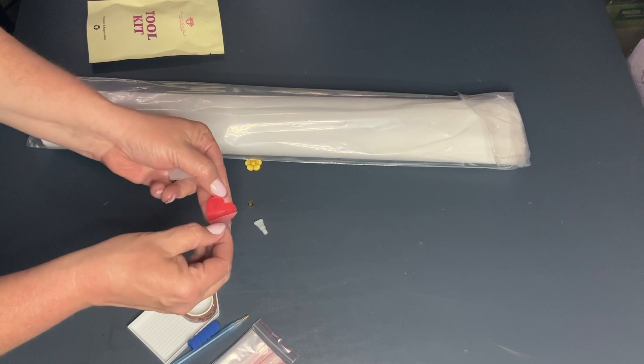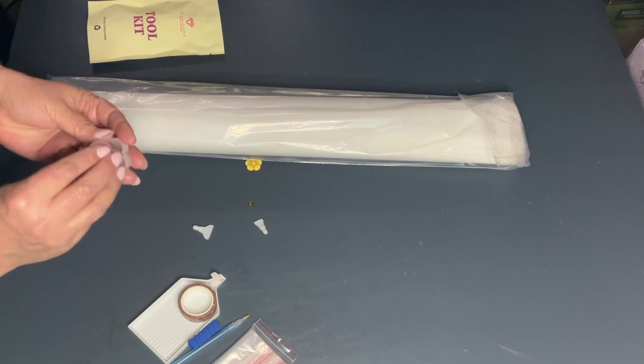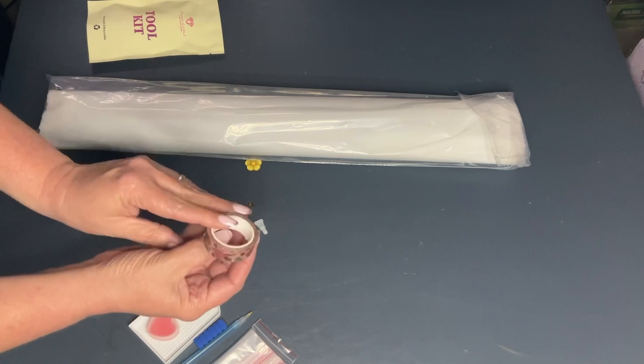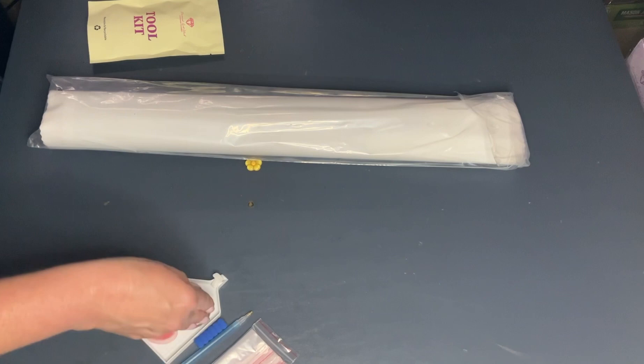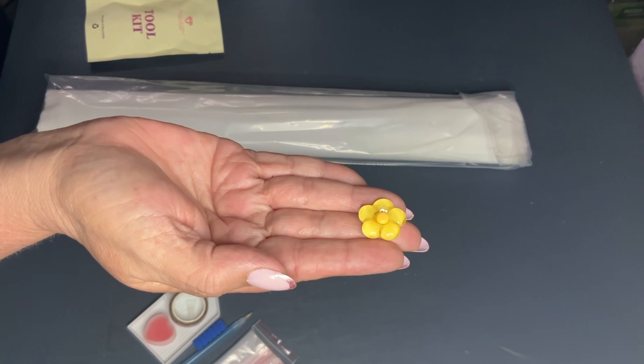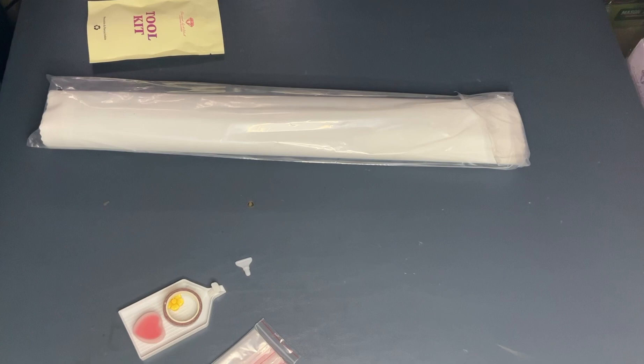You get two plates of wax, you get a boat, and this really pretty washi tape, multi-placers, and a cover minder. That's what comes in your basic tool kit — it's a really nice tool kit and everybody enjoys the washi tape and the cover minder.